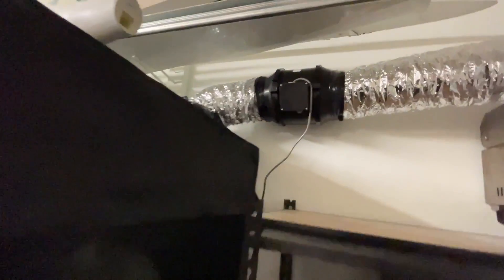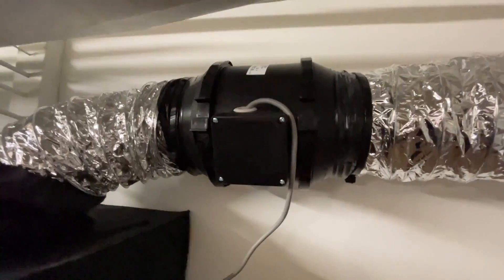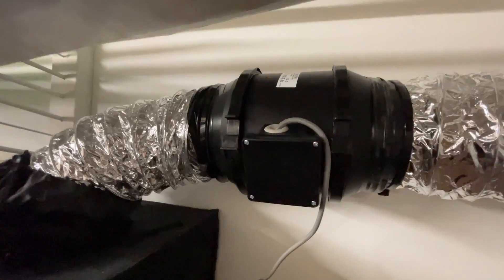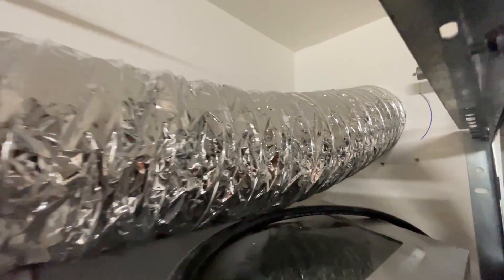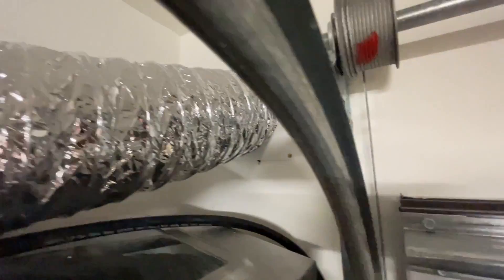That is now going to this awesome new pump which does about 570 cubic meters a minute of extraction. There's plenty of extraction now. That's going out the wall and then comes out the bottom of the eave on a vent outside.